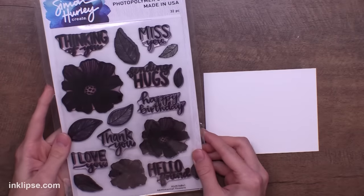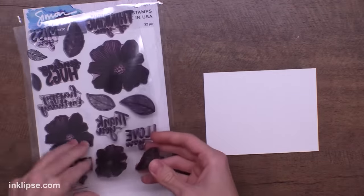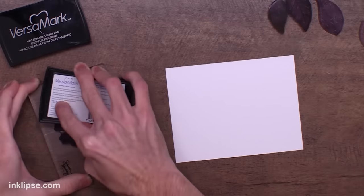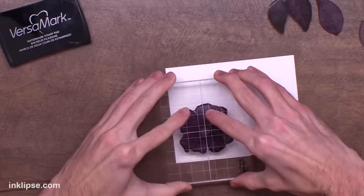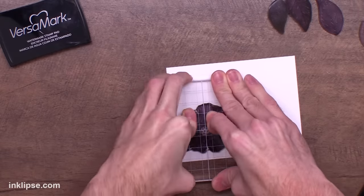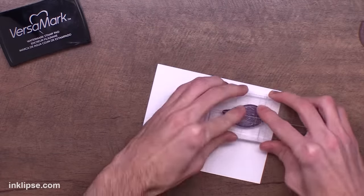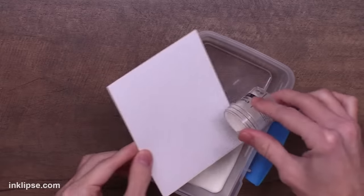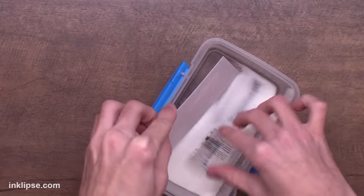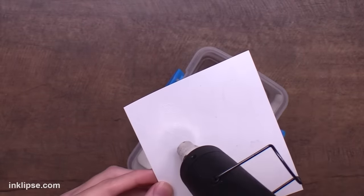For this last card I'm using this coordinating stamp set called Sentimental Flowers. I love this set — you can see it's very well loved — and I'm going to use one of these flowers as the main focal image. I'm stamping down the medium flower using a little bit of my clear sticky ink onto some stark white cardstock and I'll do the same thing with my leaves, pulling out three different leaves from the stamp set. Then again we can throw over our layer of clear heat embossing powder and heat set it until it's nice and clear and shiny.